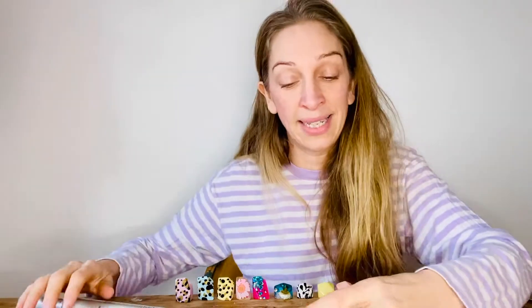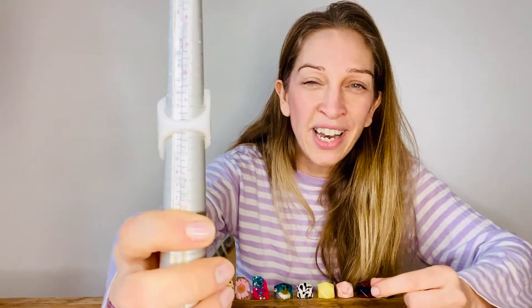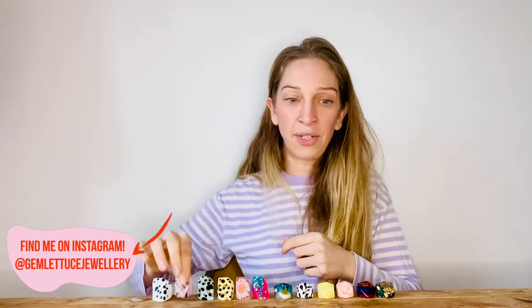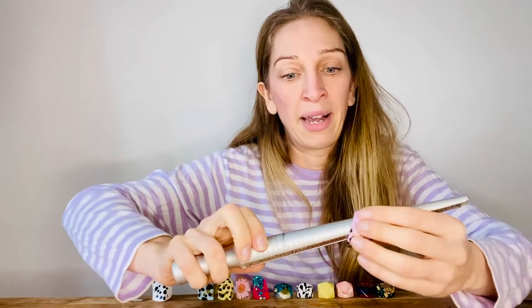That's my biggest size — it's actually too big for me. On a measuring stick you can see it's between a T and a U. But if you're sort of an S or a T in Euro, that may be the size for you, because my rings are chunky. I do say if you're halfway between sizes, go up a size, because they're not like buying a thin band.